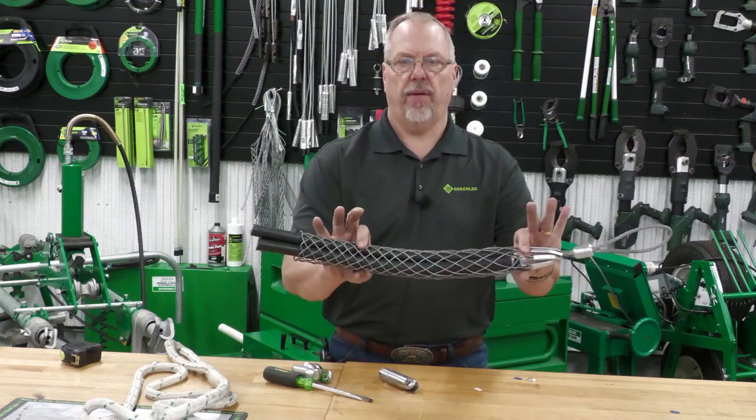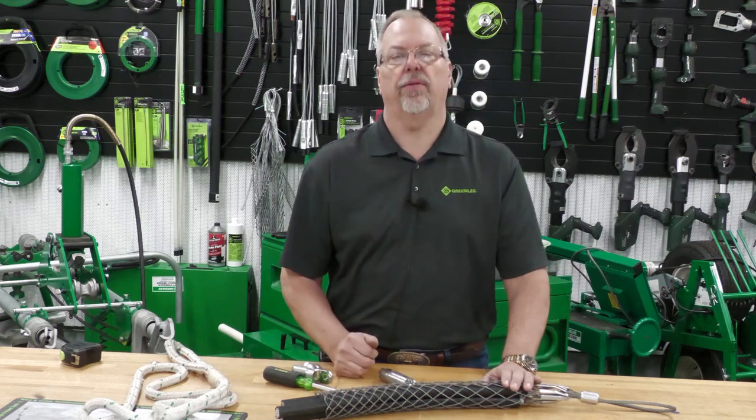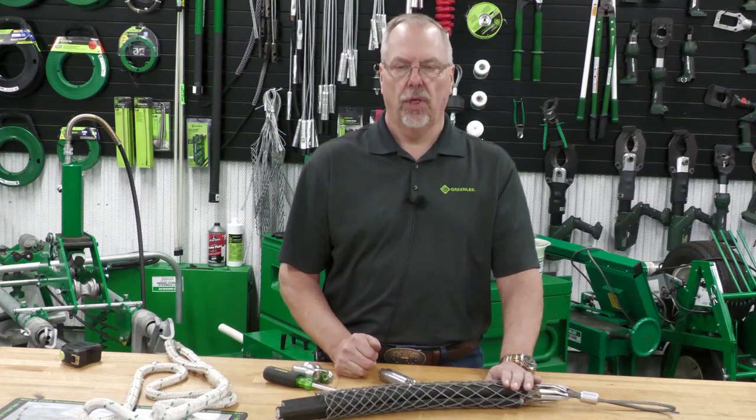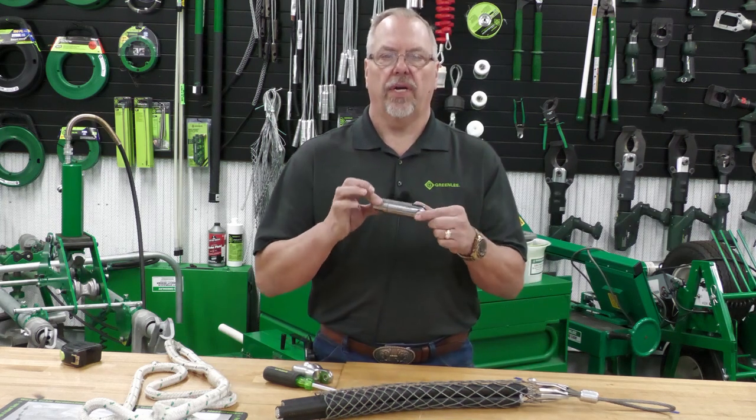A previous electrical shorts showed you how to pick the right grip, making sure that it's rated equal to or greater than the strength of the cable puller, so you know you've got the right fit and the right grip. Now how can we hook it up to the rope?